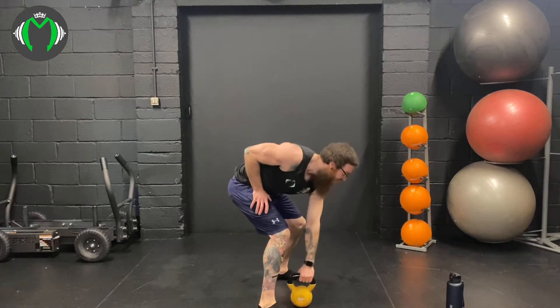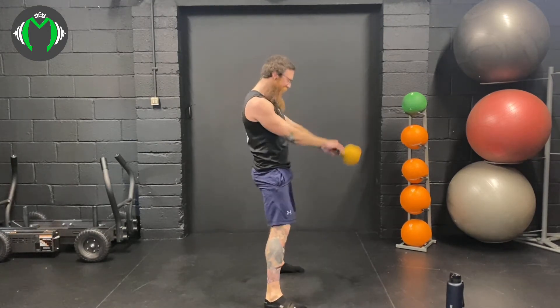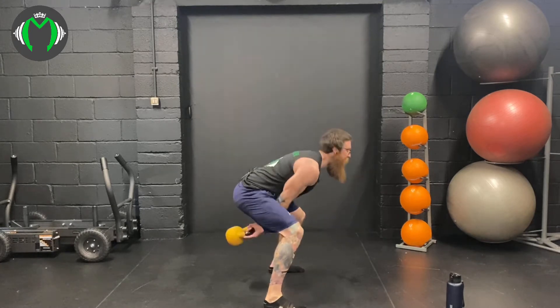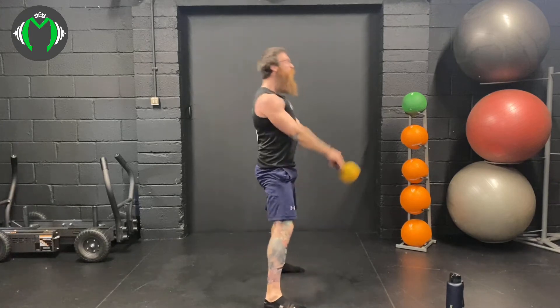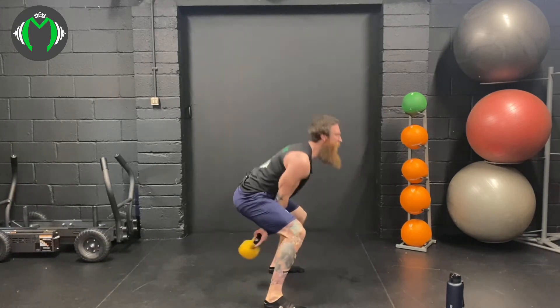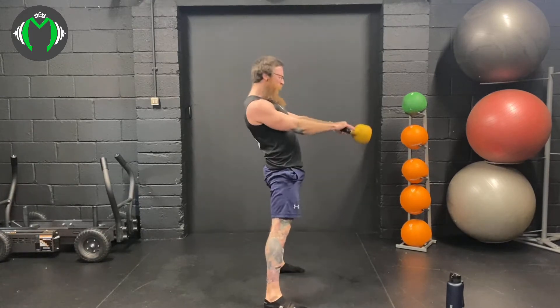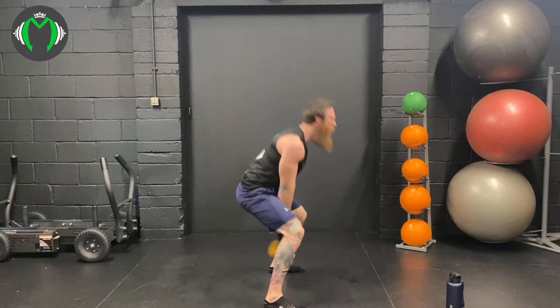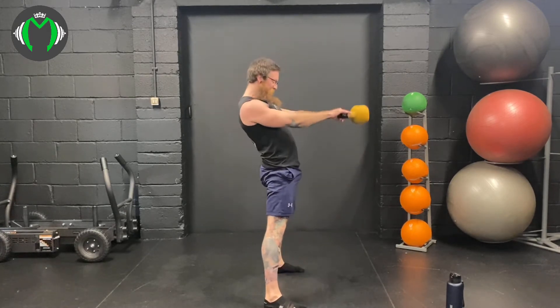Swings first, then into the snatch. Here we go: 1, 2, 3, 4, squeeze those glutes, 5, nice and deep, 6, 7, 8, 9, 10 — 5 more: 1, 2, 3, 4, 5.